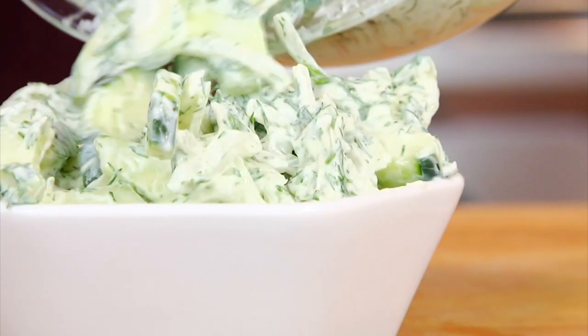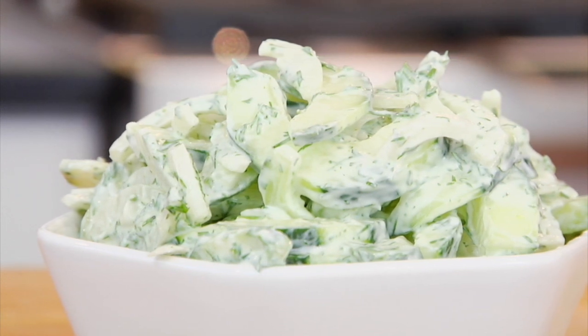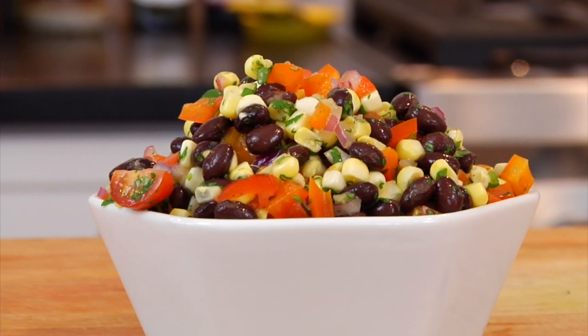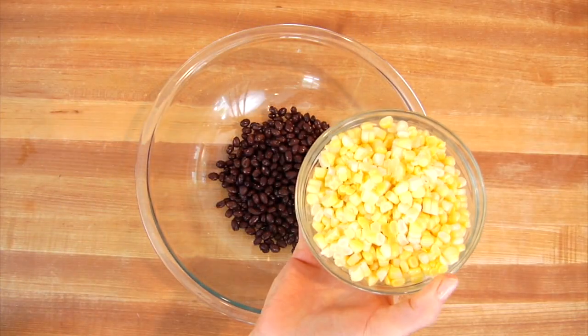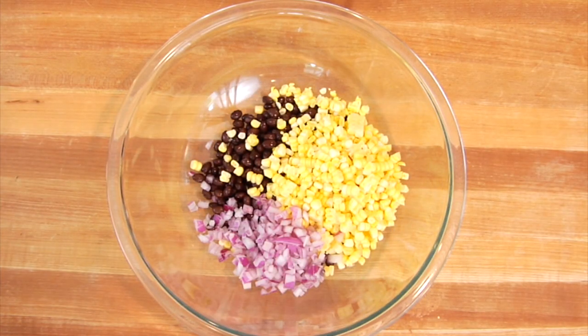This salad is great as a side dish for some beautiful grilled salmon, or even as a topping on top of your favorite turkey burger. Next up, I have my colorful corn and black bean salad. So I start off with one 15-ounce can of black beans that I've drained and rinsed into my bowl, along with one heaping cup of fresh corn kernels. That came from two ears of corn. You could use frozen corn in a pinch, but you're not going to get that same fresh popping texture that you get from fresh corn. A third of a cup of diced red onion.